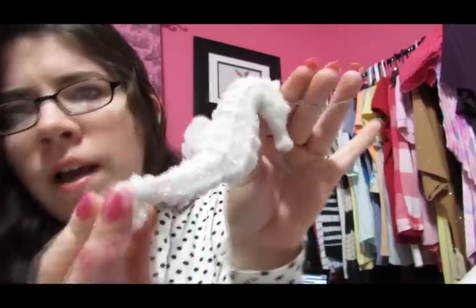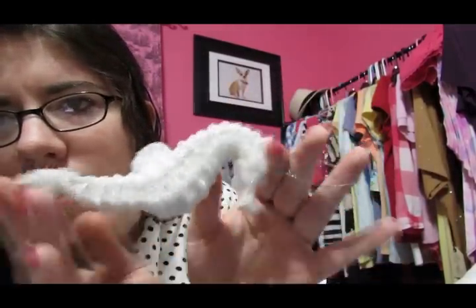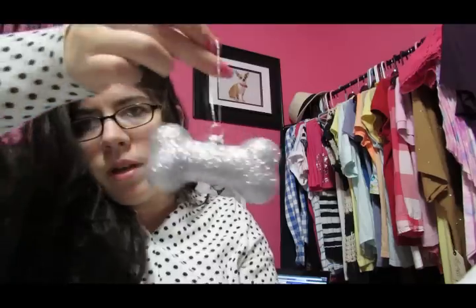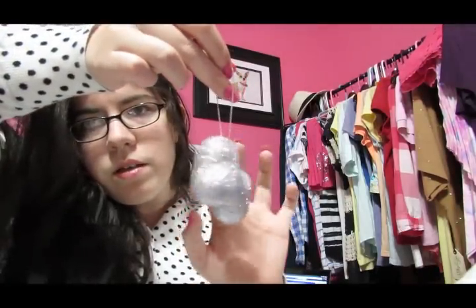It's a seahorse, and I don't know if you can tell, but it's sparkly. It's not really picking it up for some reason — there, you can sort of see it there. I also got this ornament because it's a doggy.